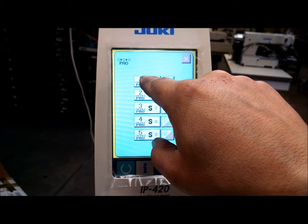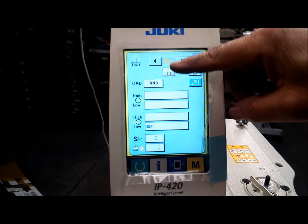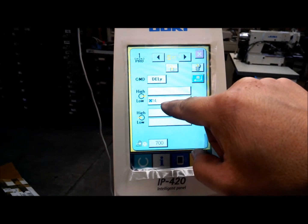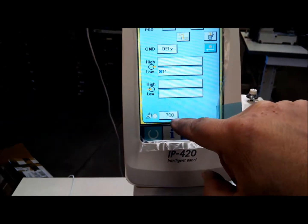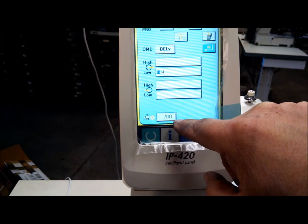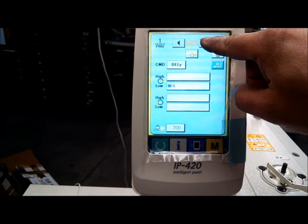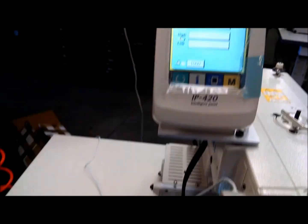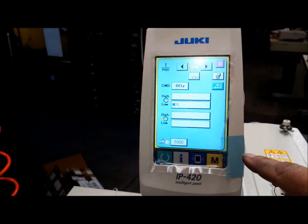To change the amount of air blowing and the delay, go to program number one. Step one is the blower, number 14. You would increase or decrease that value — it's in milliseconds, so 700 milliseconds — to have a longer or shorter blow duration.